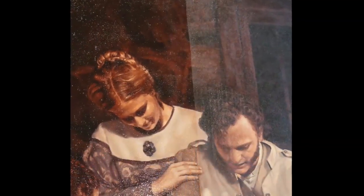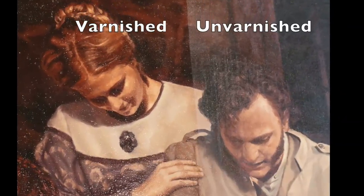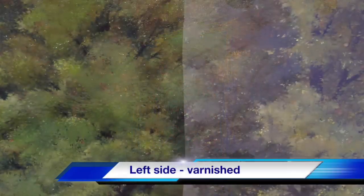This painting is entitled 'Teaching the Younger Saints.' You can easily see from the difference from the right side to the left side what a difference varnishing makes. Not only does it look better, it's now protected. This shows the same difference on the painting of the School of the Elders in Missouri.